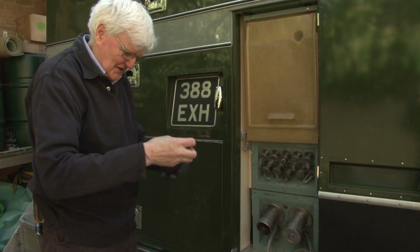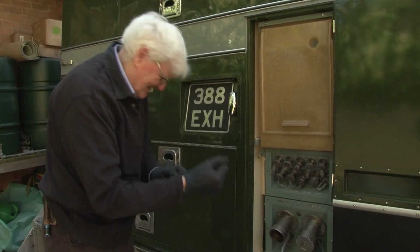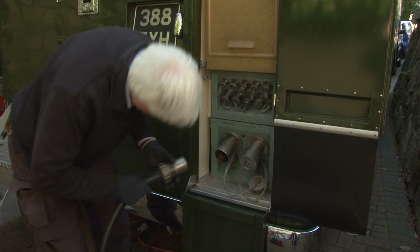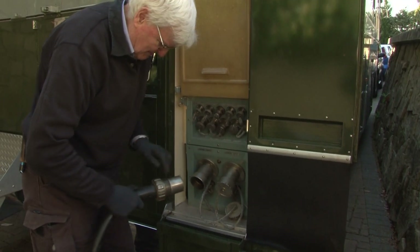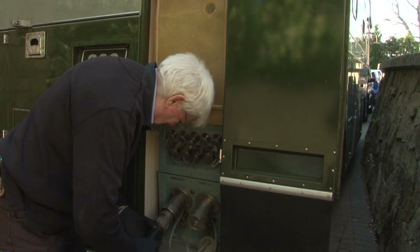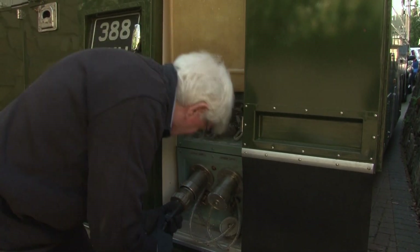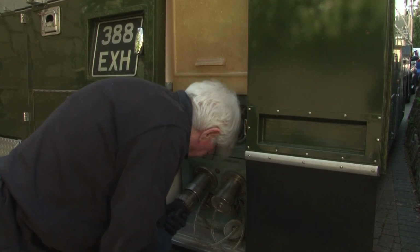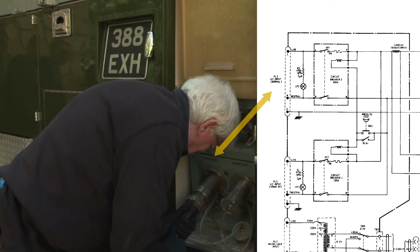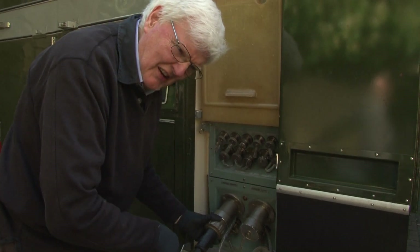Gloves are useful, saves my elderly thin skin. This is the first time this particular socket has actually been in there, so we'll see if it goes in easily. The secret is to keep wriggling it rather than using the thread to pull it in.